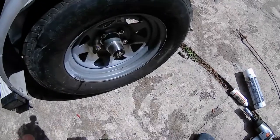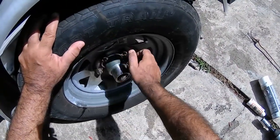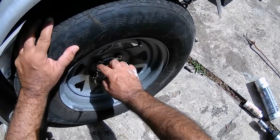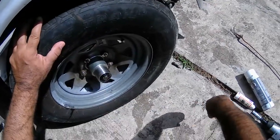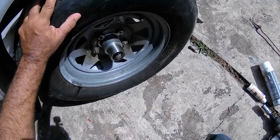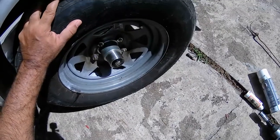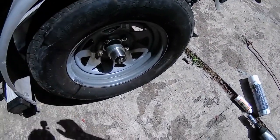I just got a new axle, so I'm going to get these nuts off and put grease on it. When you have a flat tire, you're not going to wonder how you're going to get the wheels off because it's rusted. Salt water freezes everything. Let's get to work.